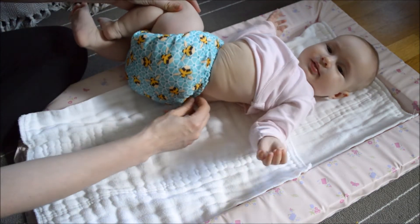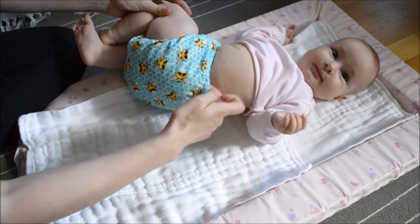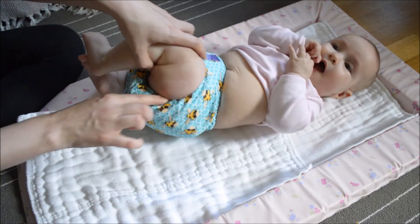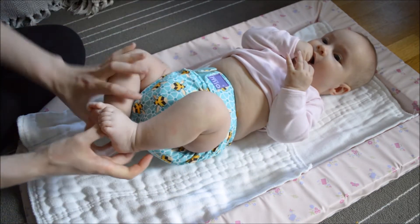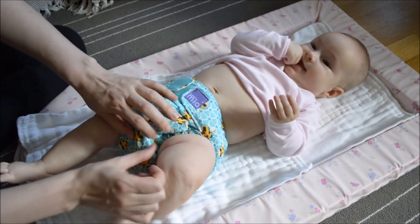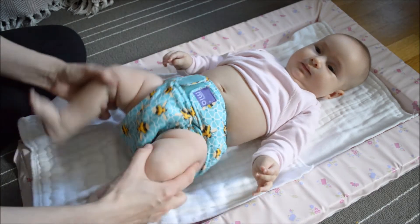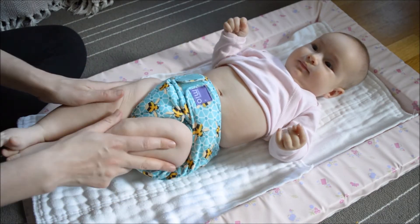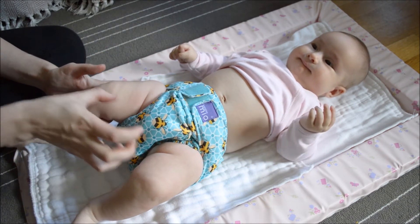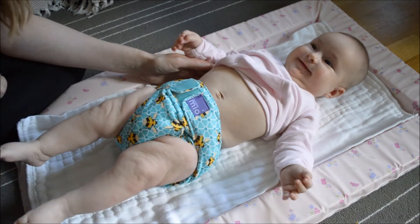Another thing I do is just check at the back that there's a nice amount of elasticity here, but also that there's none of the fabric sticking out. And around the leg, check that there's none of the fabric sticking out, and also just make sure that the elastic is in the leg crease. What you can see here is that baby has the full range of movement just the same as they would in a disposable because you've pinched that middle. And that is how to fit a cloth nappy.